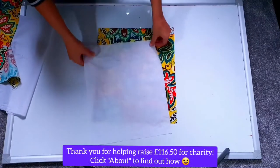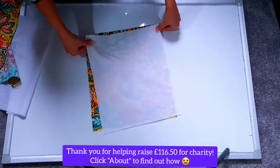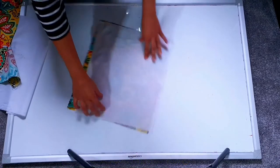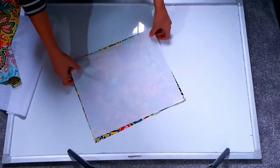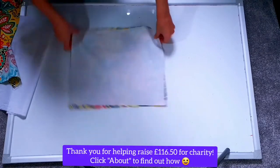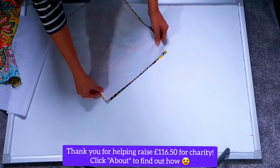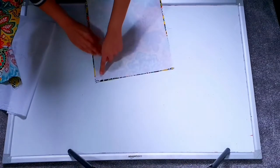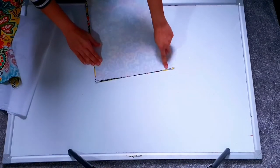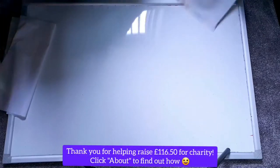Now here we are with the four pieces — two of the white lining pieces and two of the main outer pieces. I'm going to sandwich one lining piece and one outer piece with good sides facing each other, and I'm just going to sew a straight line across the top end, the narrow end, and I'm going to repeat that with the other pieces as well.